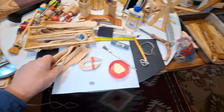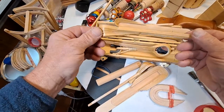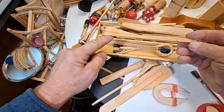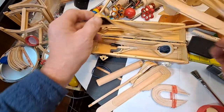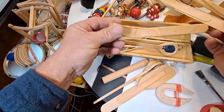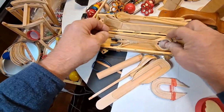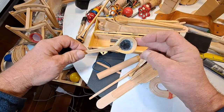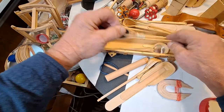So first thing I'll give you a show. Here are some of the spoons. These are coffee stir sticks for the most part. These were tongue depressors. There's a little mirror and a little magnet.